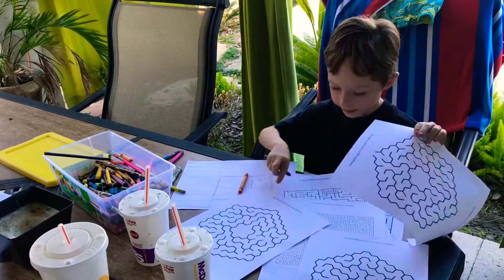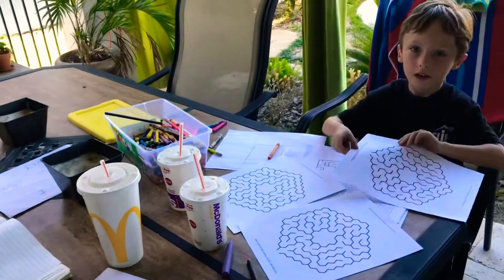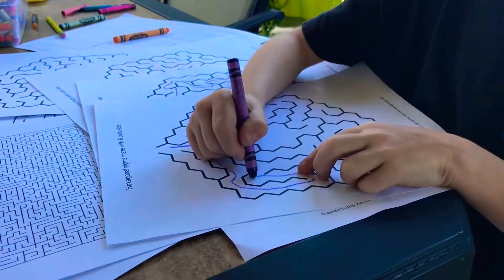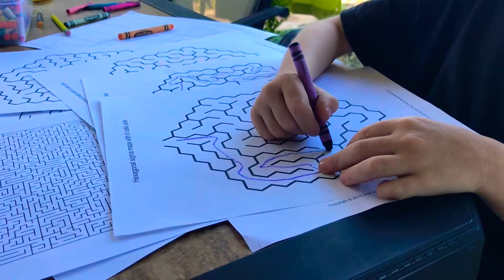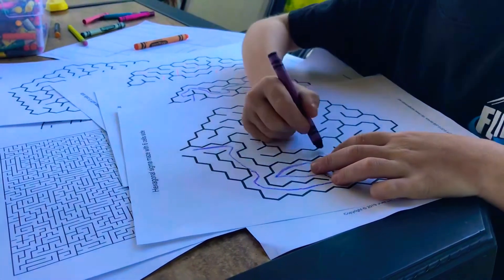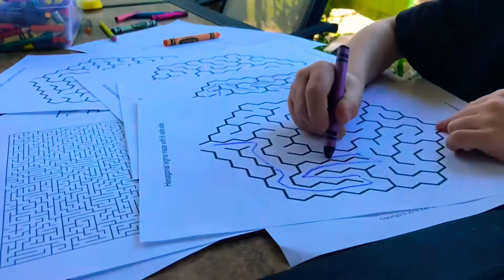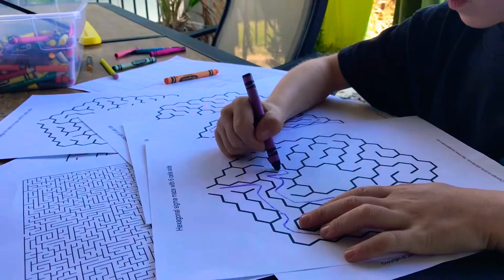Three hexagons. Three hexagons. You have three mazes? I'm going to draw another Deadpool thing. Remember, always start from the inside. Stay in here. This is where you're ending right here. Hexagonal simple maze with six cells.